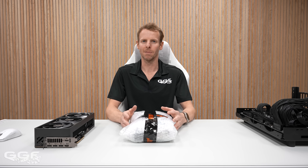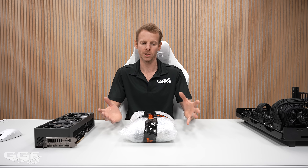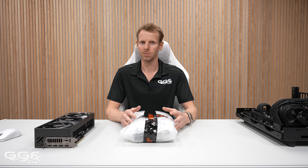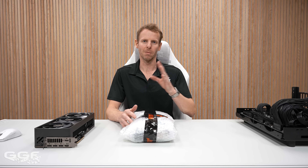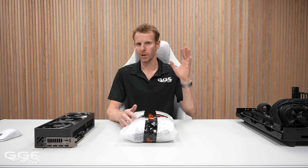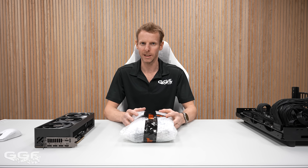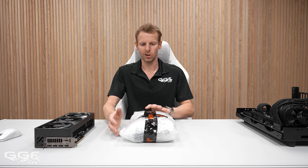Mainly to get some more content going on the channel, so you guys aren't waiting weeks at a time for a case review or a custom loop build. These unboxings, quick overviews, first looks — they're mainly going to be things I think are interesting. New items. And this thing here, I've been really interested to check out.